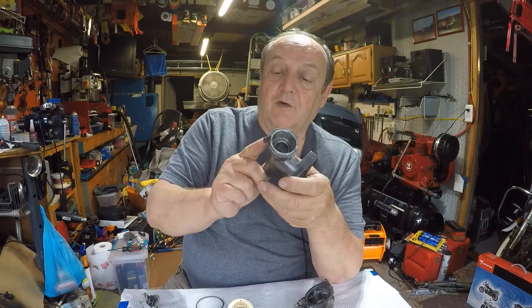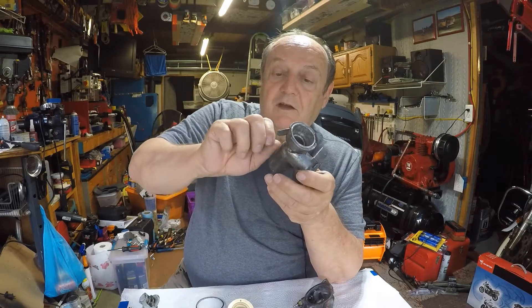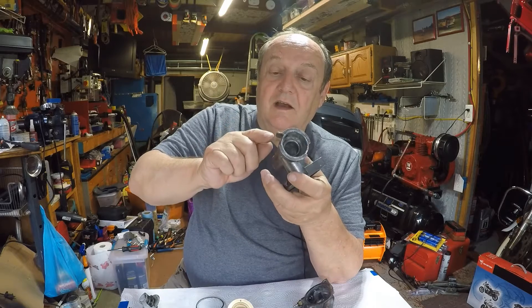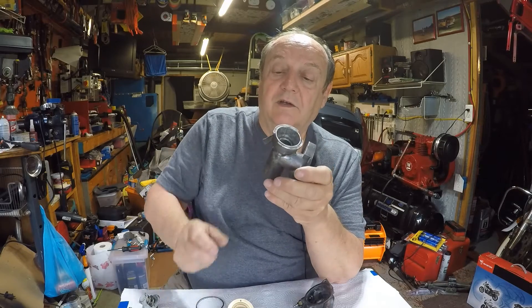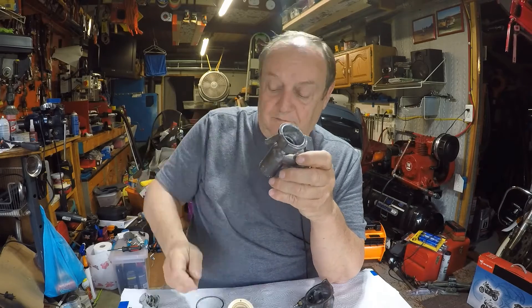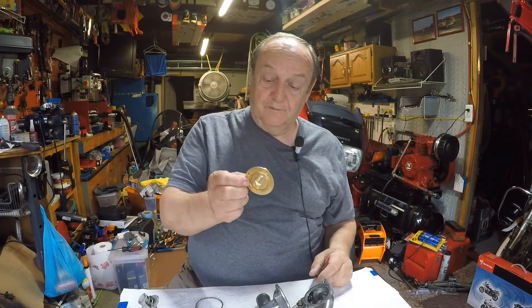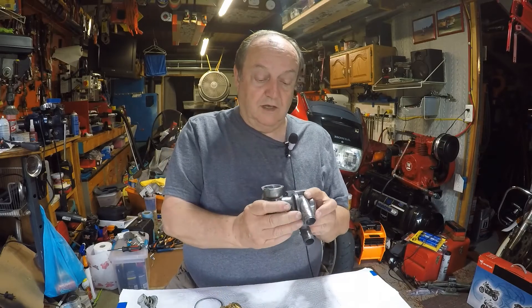So I'm going to take a drill bit with just my fingers and start working in there. If the calcium is soft enough, I'll put it in a drill and run that through to get it all cleaned out. I have a little more cleaning to do here before putting the new thermostat in.